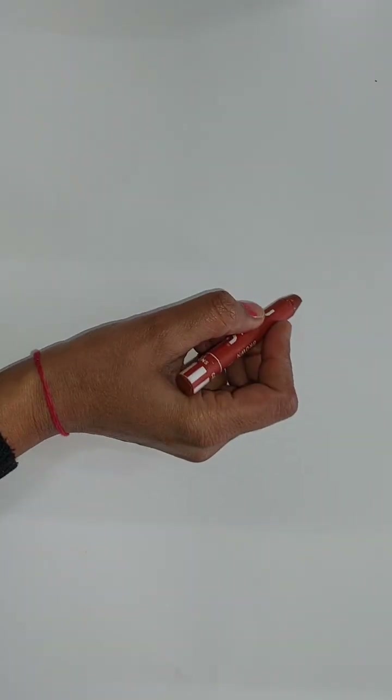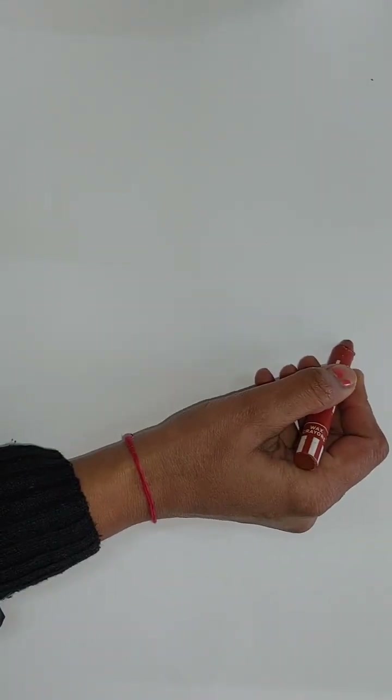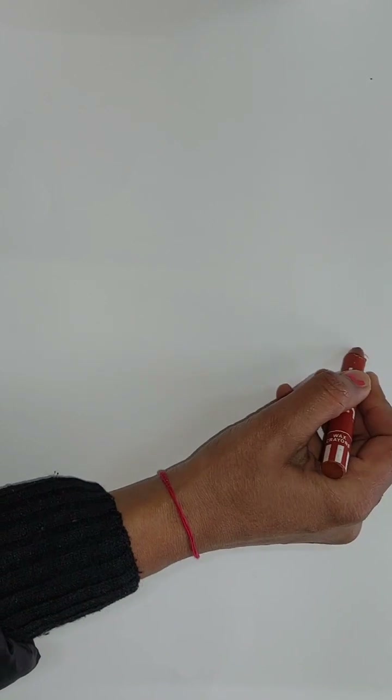Now students, today we make the elephant. So first, what we have to do is draw like this.